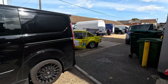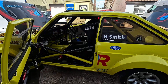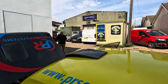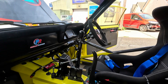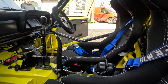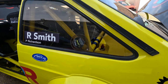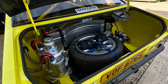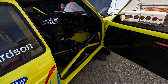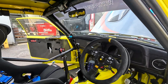Here it is in all its glory - it's all been rolling roaded. It's running a Tractive gearbox, it's got ECU Master, and inside the boot is a work of art - and then the money shot.